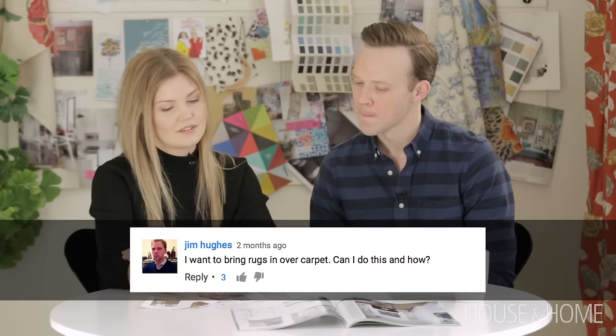We received a question from one of our YouTube viewers: I want to bring rugs in over a carpet — can I do this and how? You can definitely do this. We love layering rugs over top of carpets, whether you're bringing a rug in over a larger area rug or a wall-to-wall carpet.